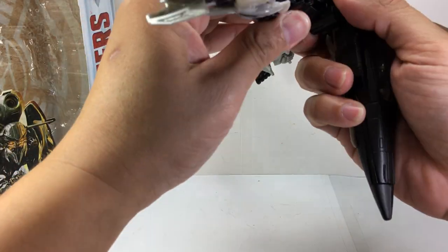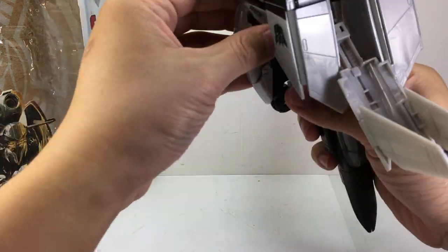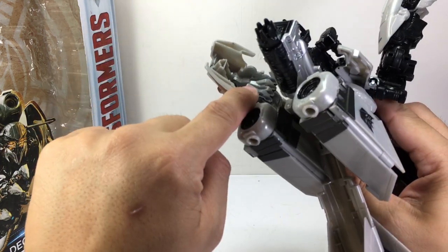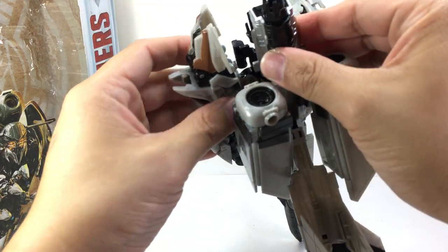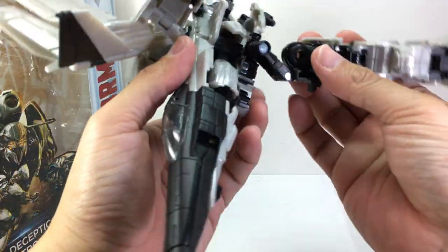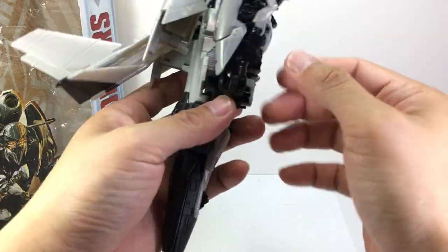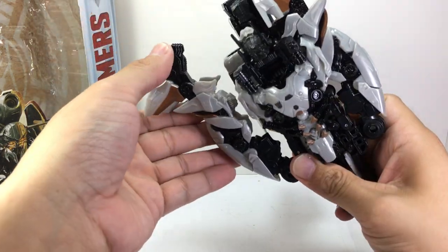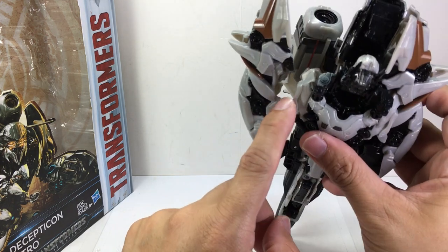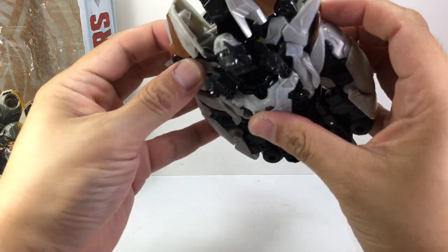Now transform the leg pieces — easy as pie. They fold like that and tab in right there, and that slot tabs in onto the left arm. Do one side first, tab it in, then do the other side. Fold it back down, fold it, it tabs right there. Rotate the thigh, fold the foot inside, and that slot tabs in right here. Tab everything in and we're almost done.